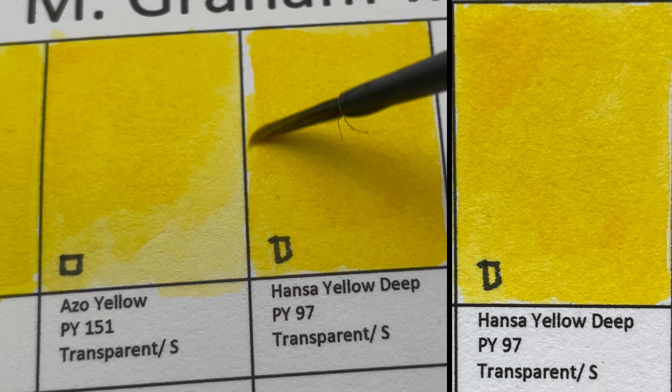So this is Alizarin Crimson, PR83 — not known to be very lightfast. Now we have Permanent Alizarin Crimson, PR264, slightly better at LF2. It's transparent and staining.